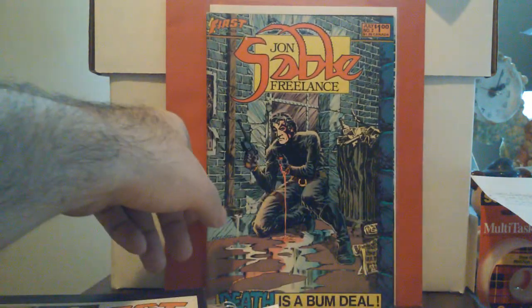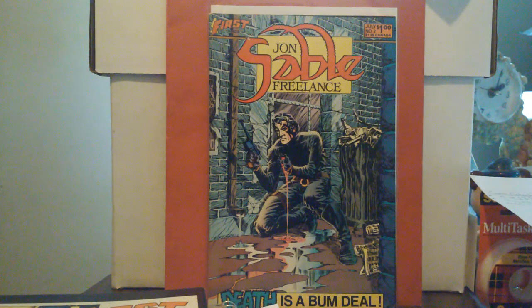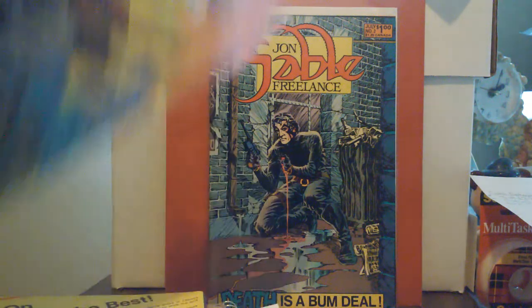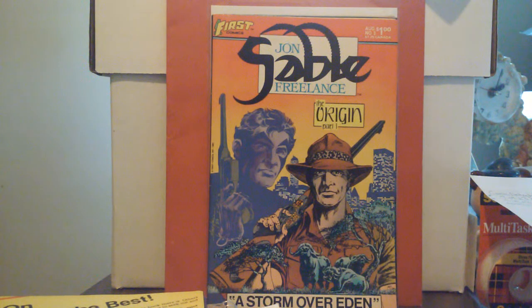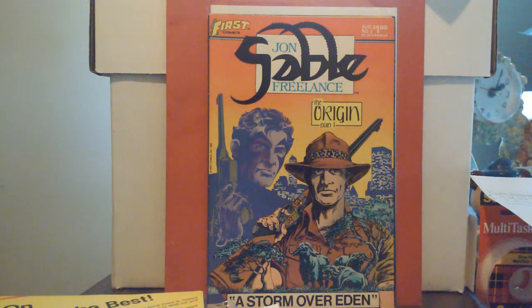This one is a classic iconic cover for me. Issue two is from July of '83. Number three is the origin, Part One — this is the first of 'The Storm Over Eden,' and it pertains to his backstory of why he became the individual that he is. When I read this one it took me back — I mean the covers on this, yes, I love covers, but this story is intense.